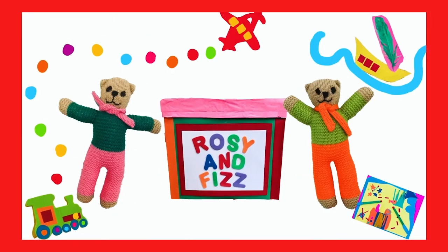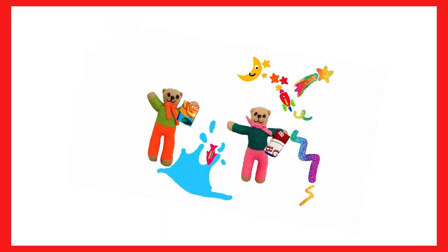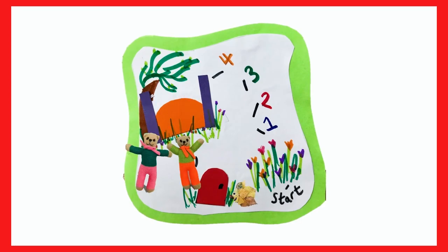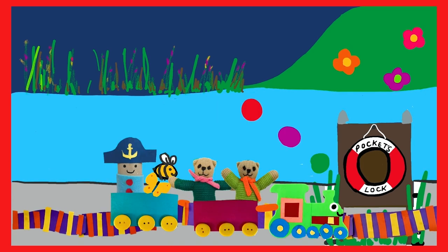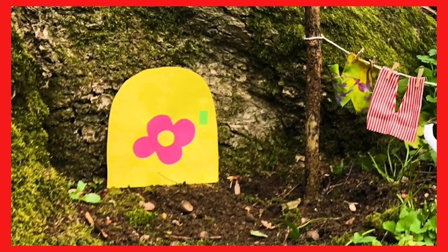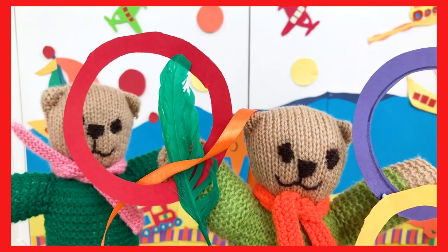Rosie and Fizz, Rosie and Fizz, playing together whatever the weather, two best friends and the fun never ends. So come on in and play with Rosie and Fizz.